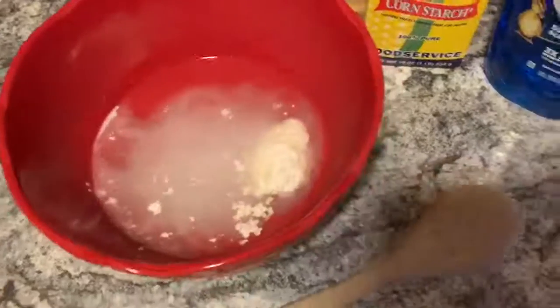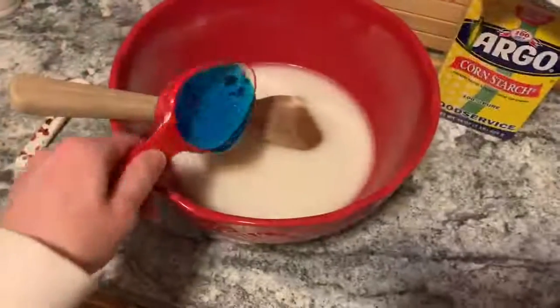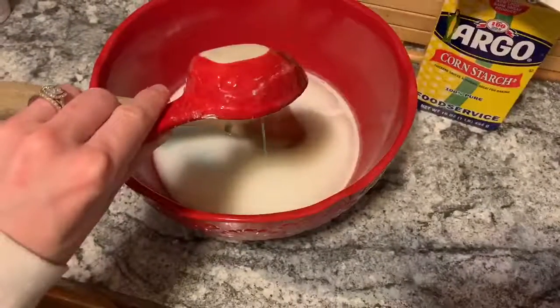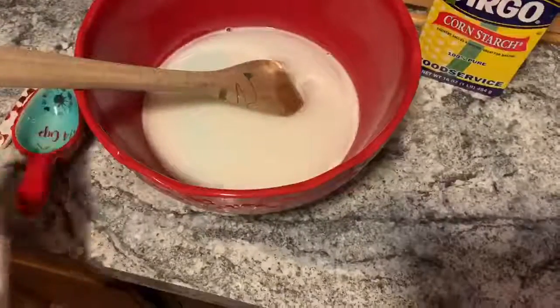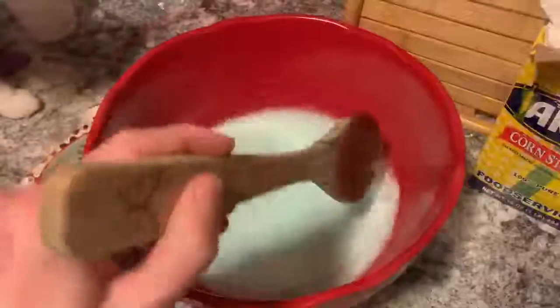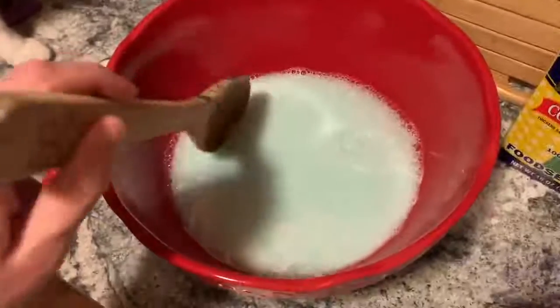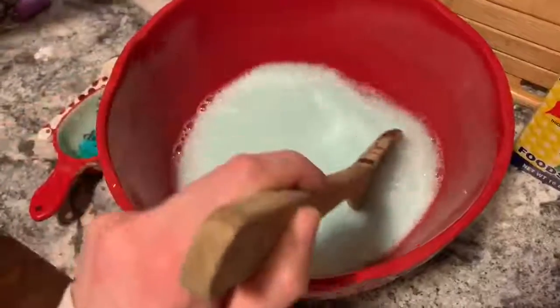Stir this all together. The final step is to take a quarter cup of dish soap and add all of that to your mixture as well, and continue to stir. When you're stirring, try not to make bubbles — you want to stir slowly so there are fewer bubbles made.